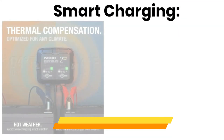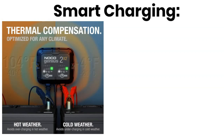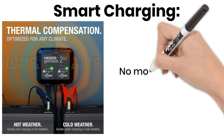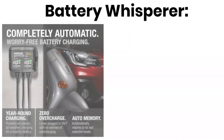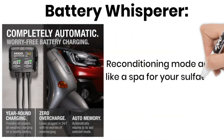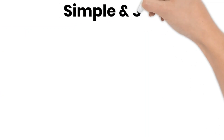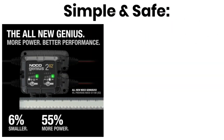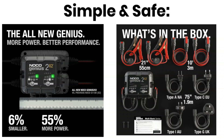Smart charging: the built-in thermal sensor adapts the charge based on temperature, so you never have to worry about overcooking your battery in the summer heat or leaving it undercharged in winter. No more guesswork, just worry-free charging. The reconditioning mode pulses the current to break down sulfation crystals and restore performance, giving your old battery a second wind — I've brought batteries back from the brink with this feature. The easy-to-read display shows all vital info, with automatic shut-off and reverse polarity and spark protection for safety.